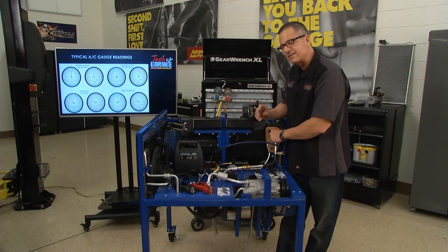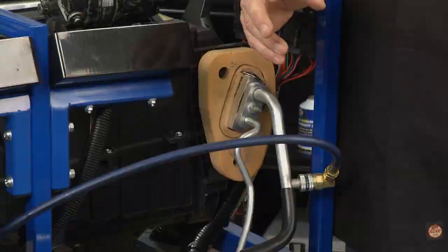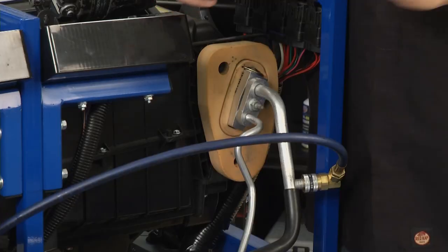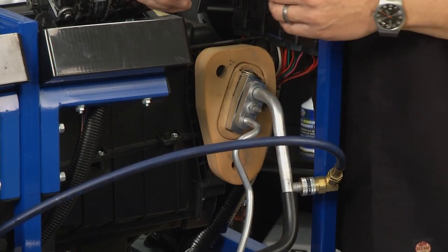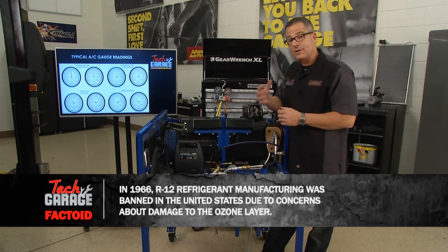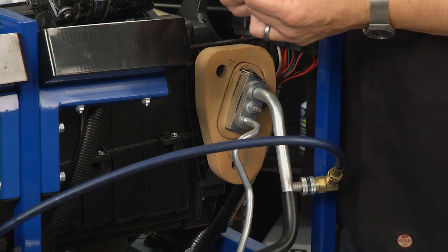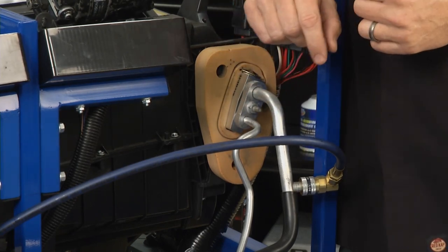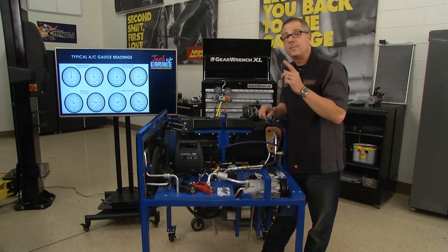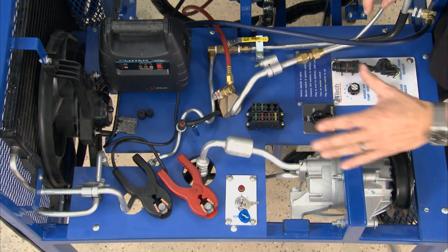Then it returns over to what's called a TXV — a thermostatic expansion valve. We had high pressure in that system up to this point. Now at this point, it's going to go from high pressure to low pressure. Remember, it's a liquid too — so a high pressure liquid to a low pressure liquid. When that happens, the refrigerant becomes very cold and it goes over into an evaporator inside the car where your blower motor blows across it, grabs the heat, and transfers it into the refrigerant. It takes a ride from there all the way back out. Going through the evaporator, it changes states once again — goes in a liquid, comes out a gas — a low pressure gas — and returns back to the compressor. And that process starts all over again.